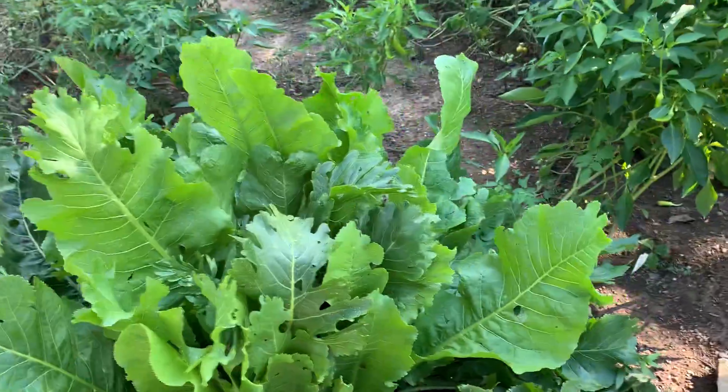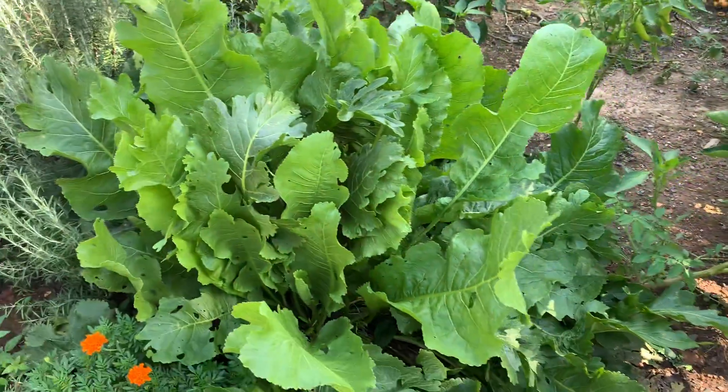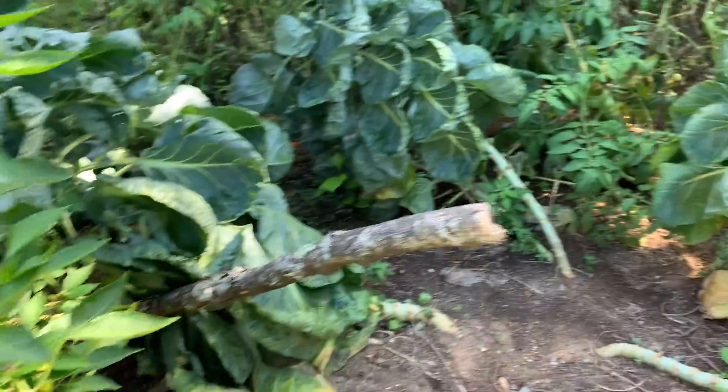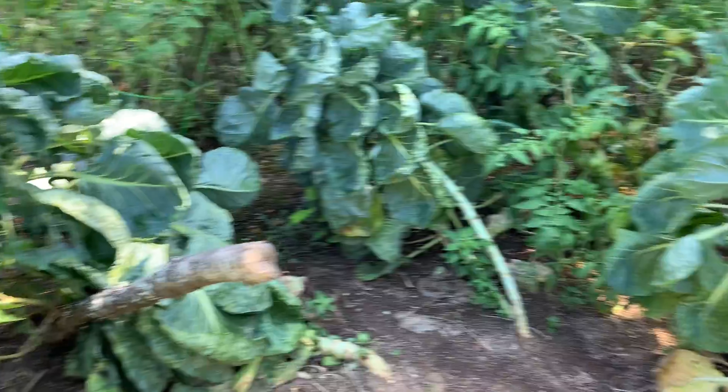And then these beautiful lettuce collared amazingness. Oh yeah, these are more peppers.